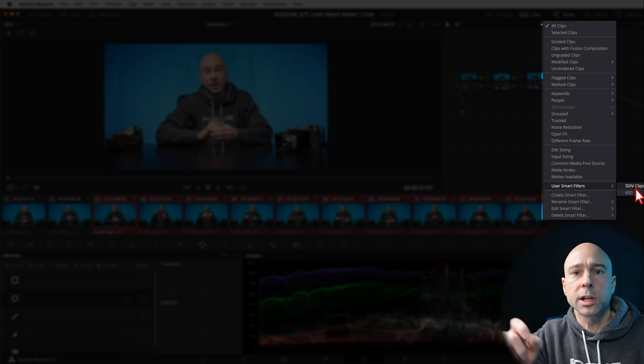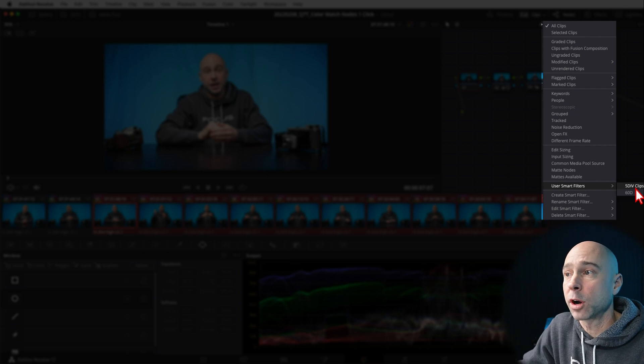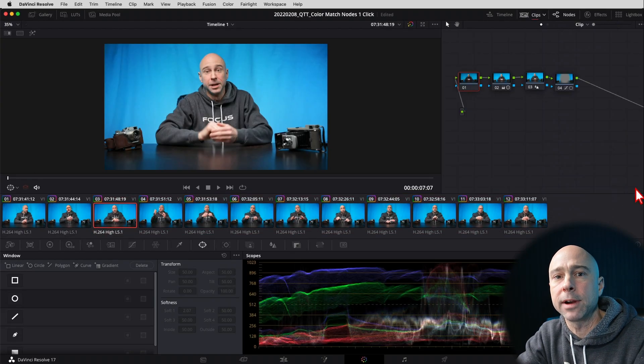I come up to Clips and use a smart filter to sort my clips so that just the 5D Mark IV clips show up. That way I don't have to go through my timeline and pick all the different clips manually. With the smart filter selected, I can select all those clips, middle-click, and I've just applied a fast color grade to all of them.